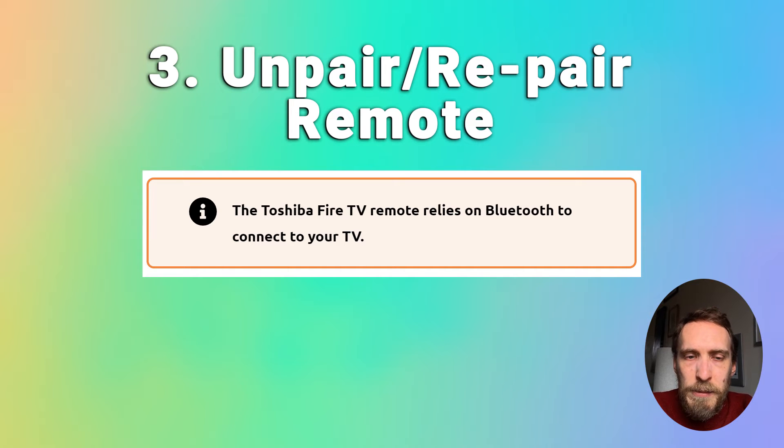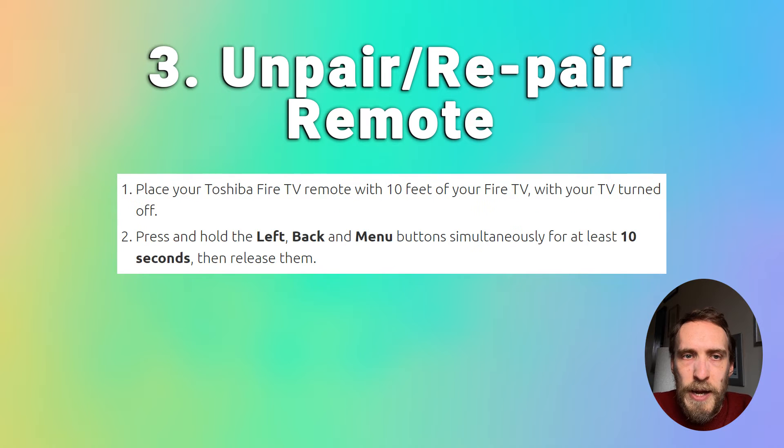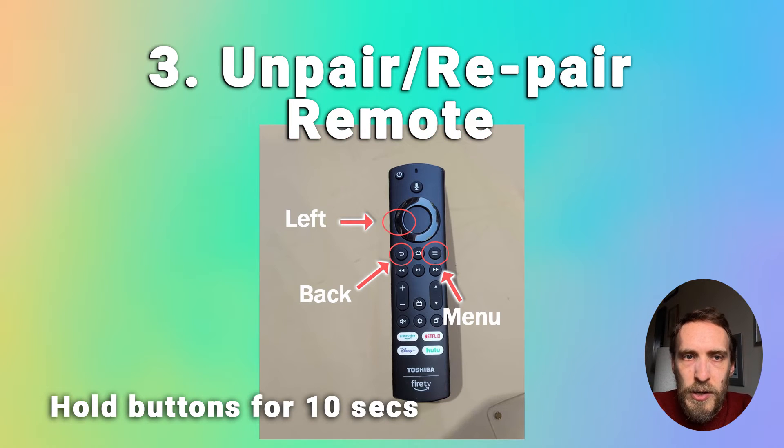If that hasn't helped, you can try unpairing and repairing your remote. Your remote relies on Bluetooth for most operations. Place your remote within 10 feet of your TV, with the TV turned off, then press and hold the Left, Back, and Menu buttons simultaneously for at least 10 seconds, then release them. Wait a further 60 seconds.